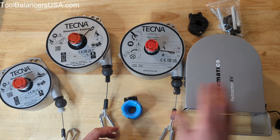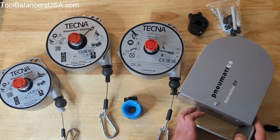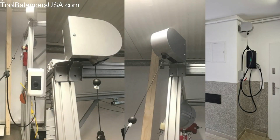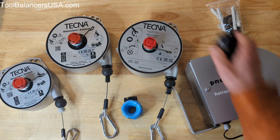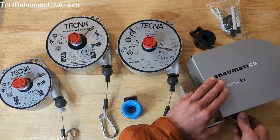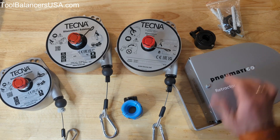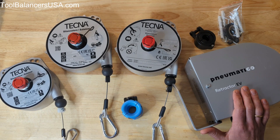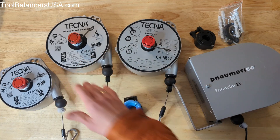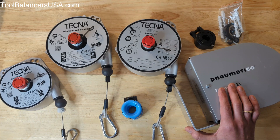Separately, we also have the Pneumatico EV retractor, which is basically a standalone solution. It's easy to mount on the wall, ceiling, or on a pedestal. It comes with a cable clamp already included and has a Dyneema 10-foot rope. It can be used indoors or outdoors, comes with mounting hardware, and the maximum capacity is 18 pounds. Similar to the other retractors, you can adjust it to match the weight of your cable.